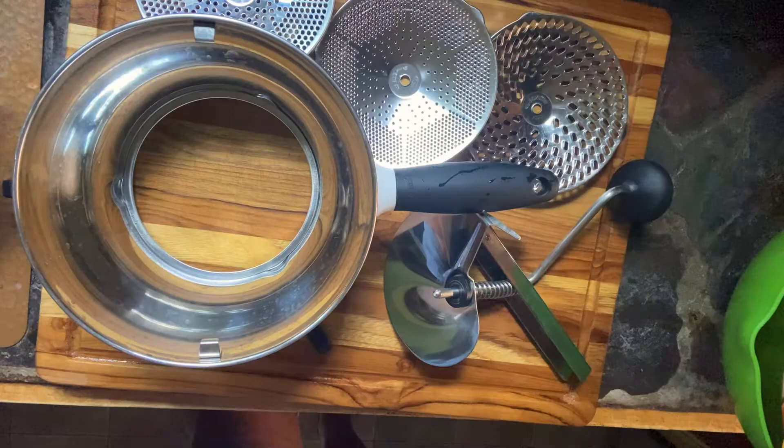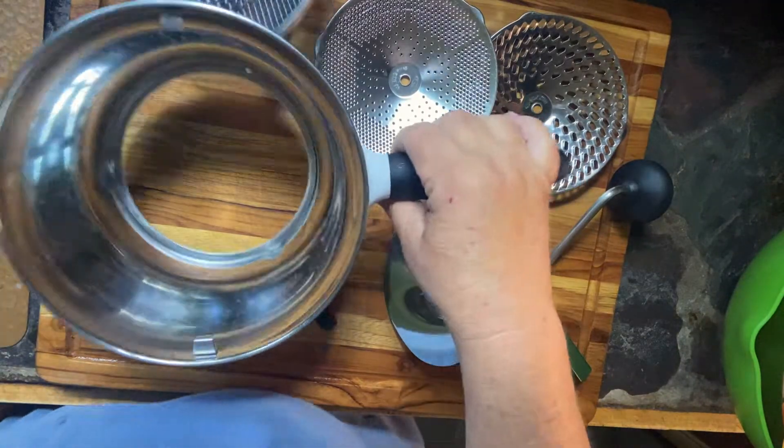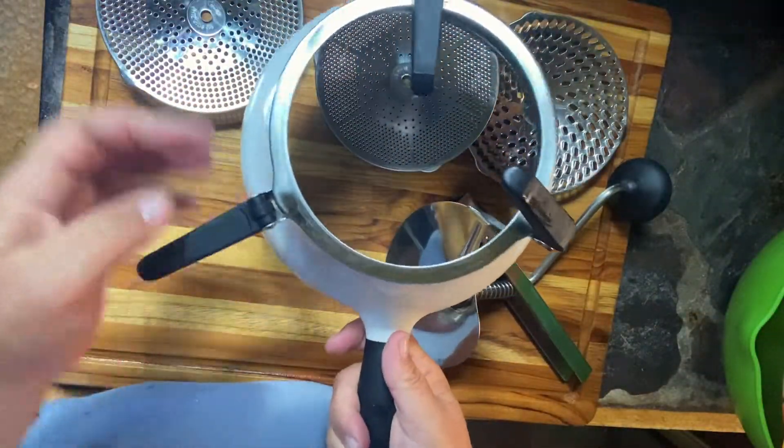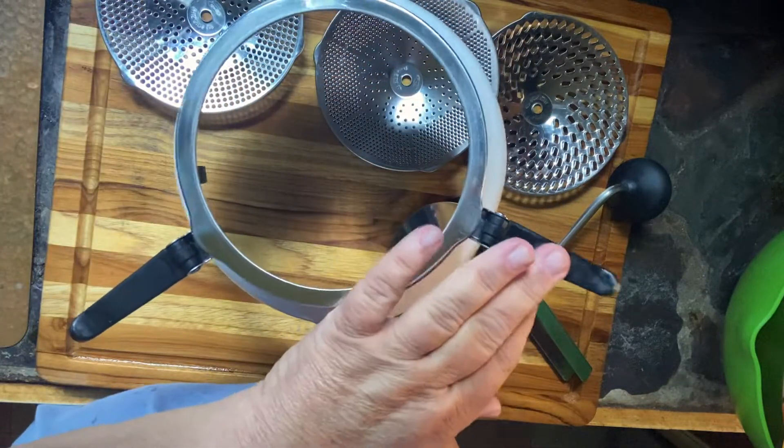Hey, this is Wendy with Loaves and Dishes, and today I'm going to show you how to use a manual hand crank food mill. It is so easy to do — all you need is the right equipment. You can see here I have an OXO brand food mill. I've had this thing for years and years and it is so easy to use.